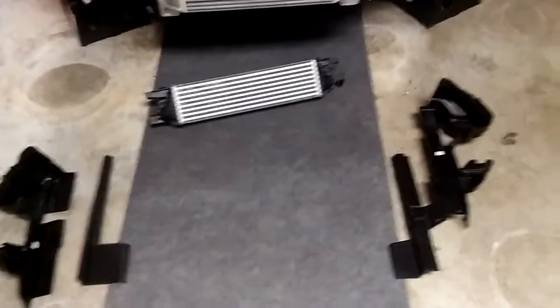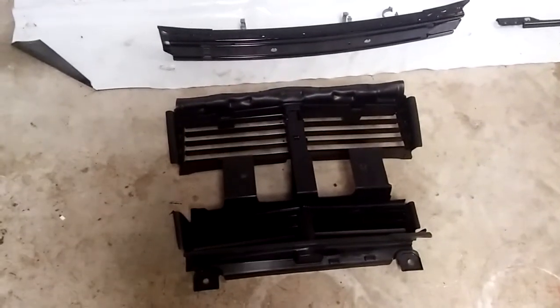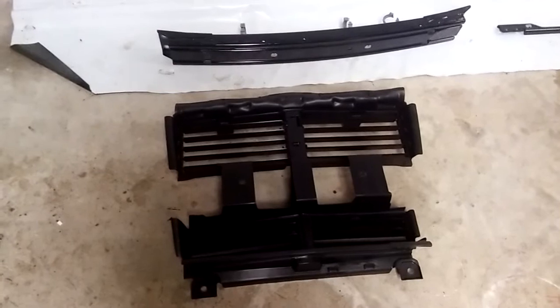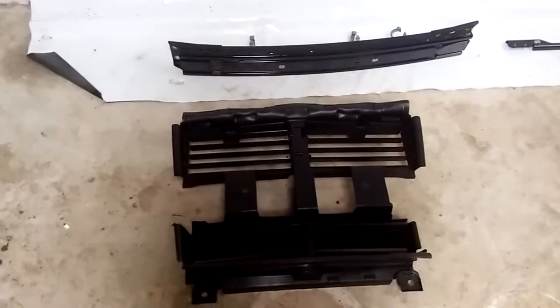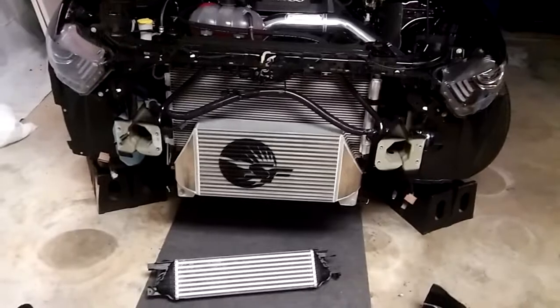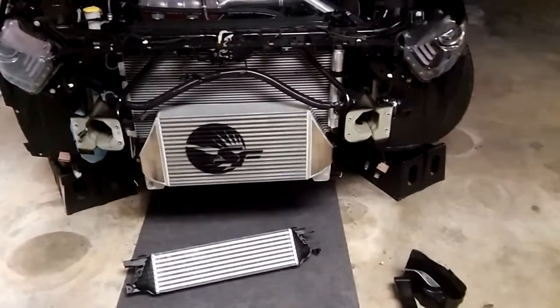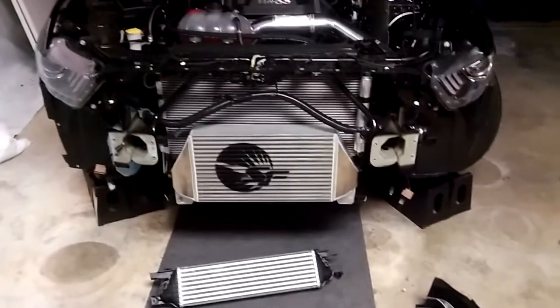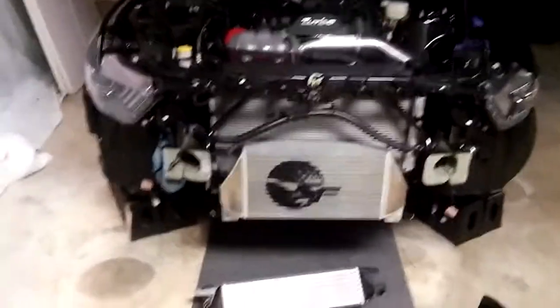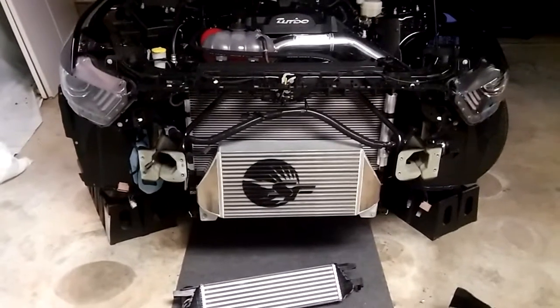One reason I took them off is because that plastic kind of blocks the airflow. I looked online and found that they're there for the active grill shutters — which is right here. If you're going to do one of these bigger intercooler installs, you have to remove the active grill shutters permanently. It doesn't matter what type of front mount intercooler you do — the bigger ones require taking the grill shutters off permanently.